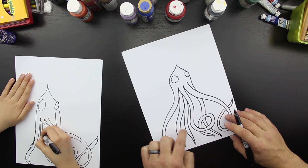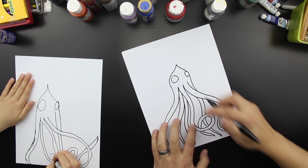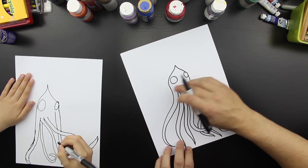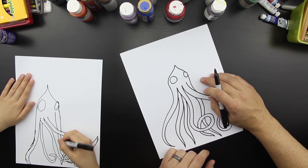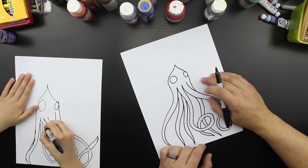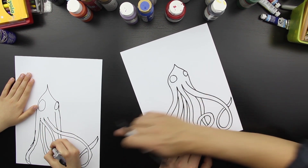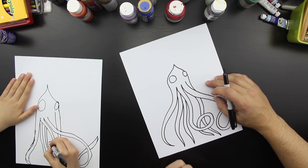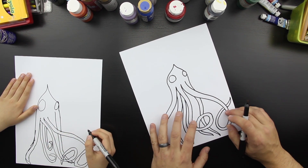How many legs do we got? One, two, three, four, five, six. Perfect. So if you do six that are coming down here, we're going to save two that are going to come up — one, two, three, four, five. Draw one more. I like the way that you drew all yours. That one's going to make another curl. Perfect.